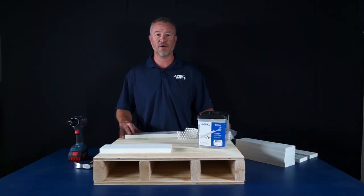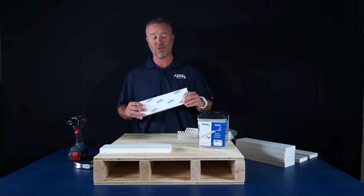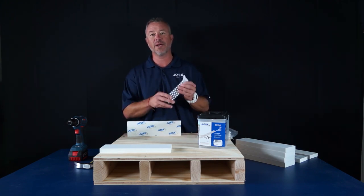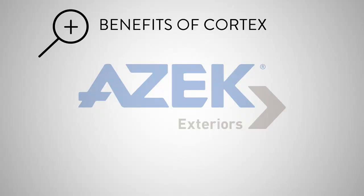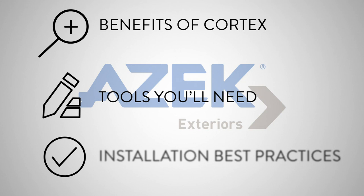In this video, I'm going to cover basic installation tips and techniques for installing Azek trim using Cortex collated plugs. We'll go over the benefits of Cortex, the tools you'll need, and installation best practices, including things to watch out for during the installation process.